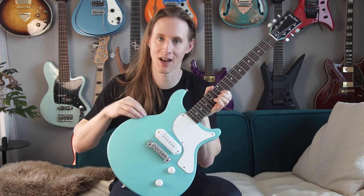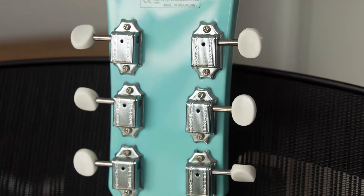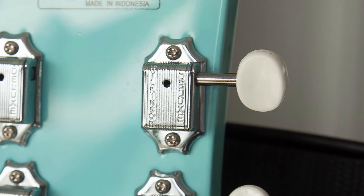However, the color of this guitar is discontinued and the ones they are selling now don't have the white plastic parts. Also, the tuning stability is good thanks to the Wilkinson Deluxe tuners.